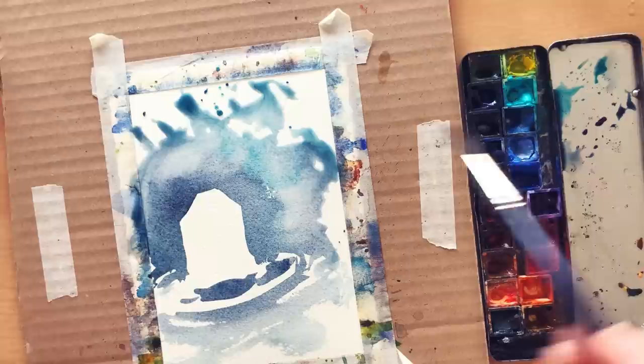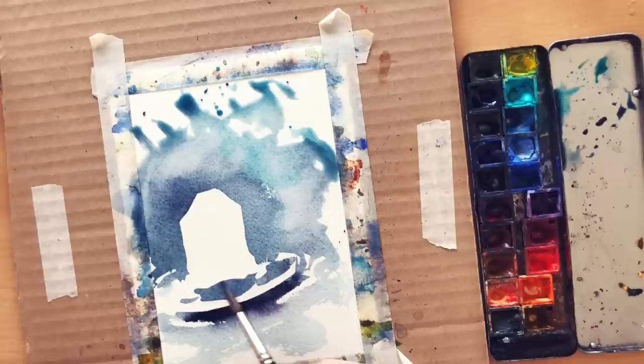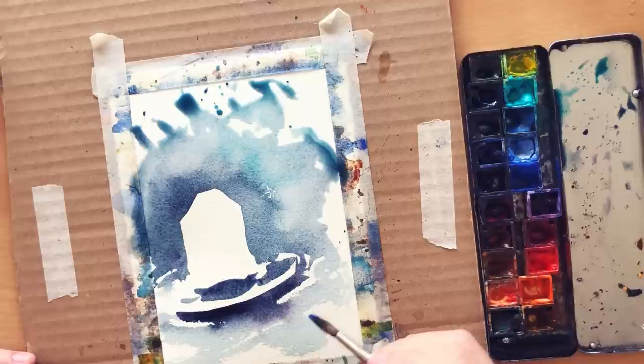Step number 8 for a nice negative painting: add a strong brush stroke with a darker pigment underneath your subject in order to anchor it to the surface. I did it wet in wet — meaning while the previous wash was still wet — using a brush with not too much water and a really strong pigment, making just one brush stroke underneath the shape.